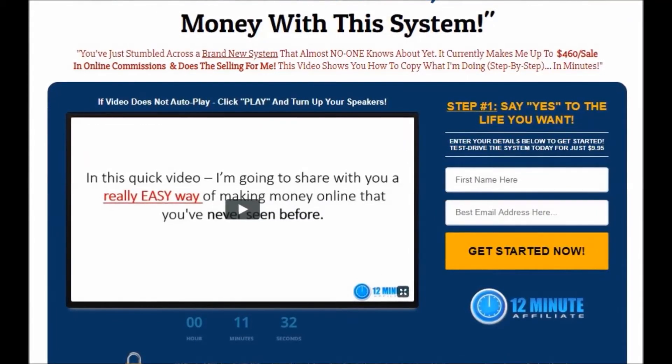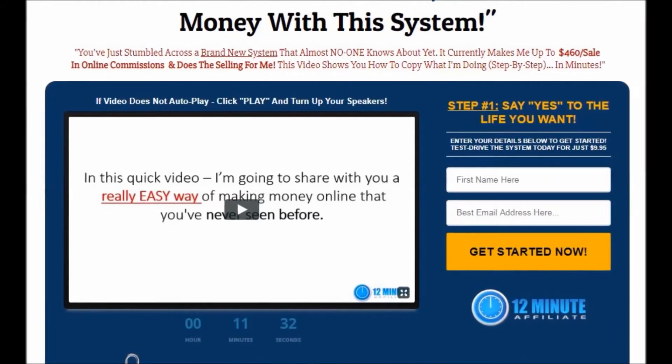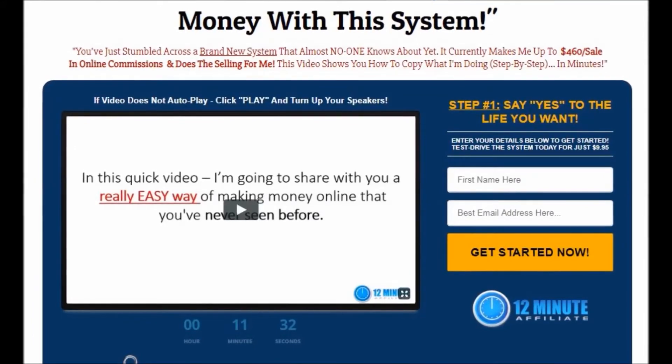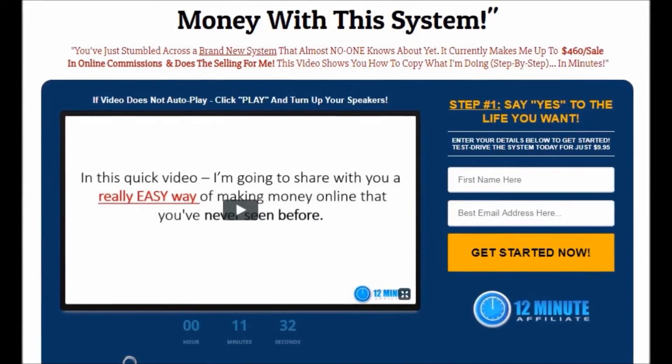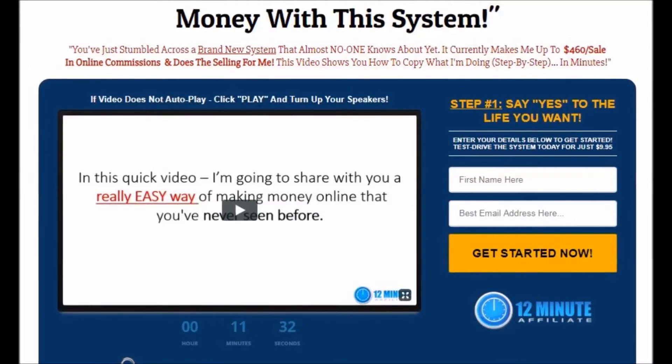That's why Devon has chosen ClickBank as the affiliate marketplace. This whole system is designed to get set up within a day, within minutes, and make it as easy as ordering a pizza — which he boldly claims. So let's get right into the 12-Minute Affiliate.